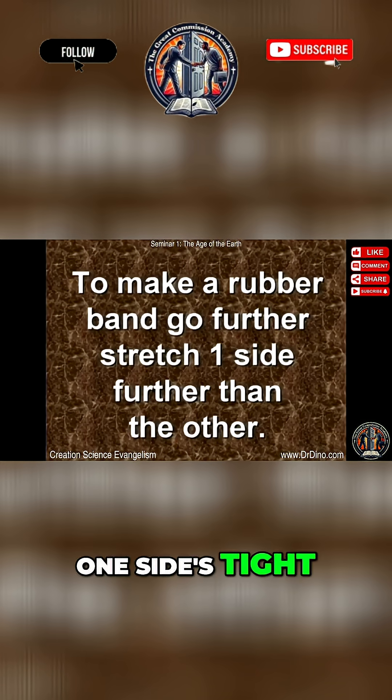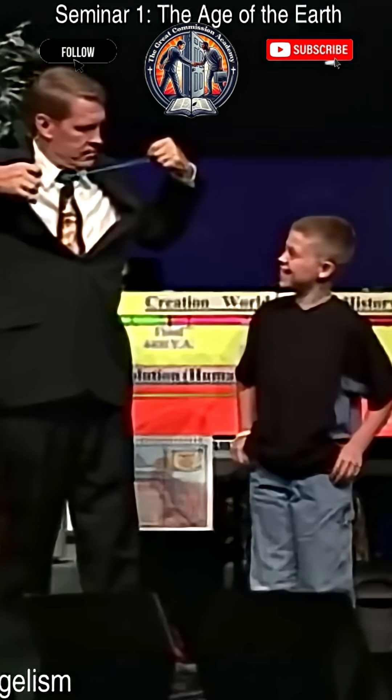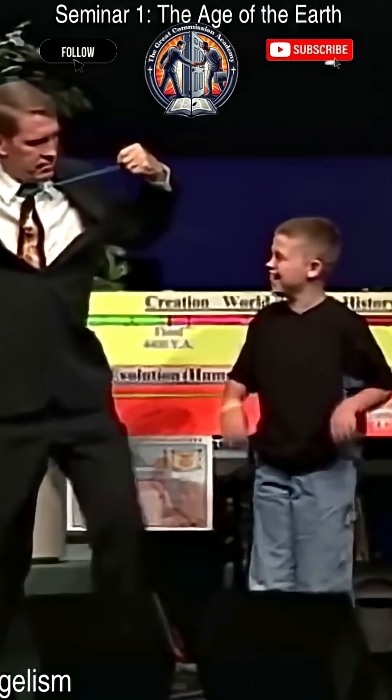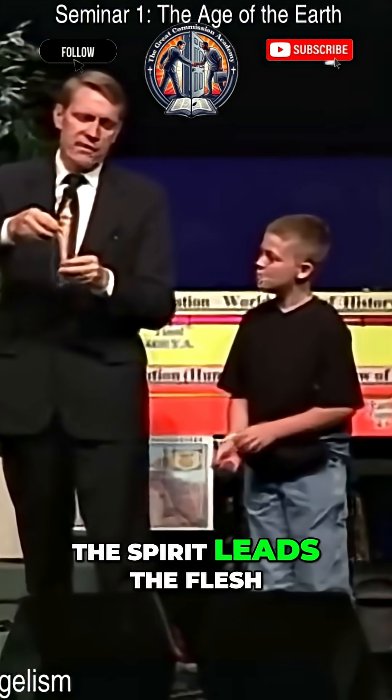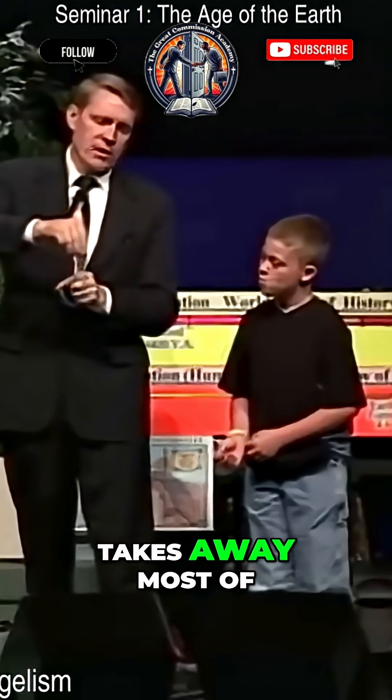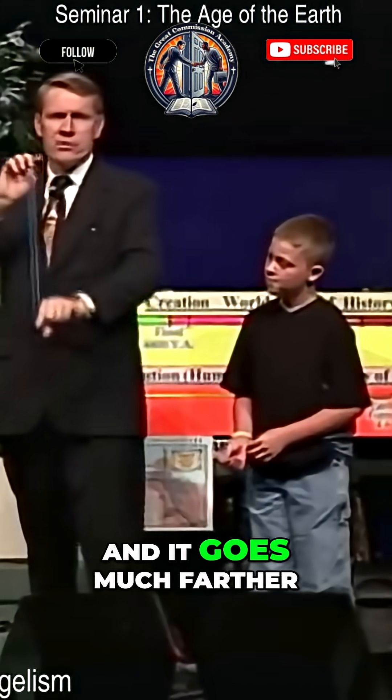One side's tight. Now pay attention, okay? What's going to happen — if you do it right — the spirit leads the flesh, takes away most of the turbulence, and it goes much farther.